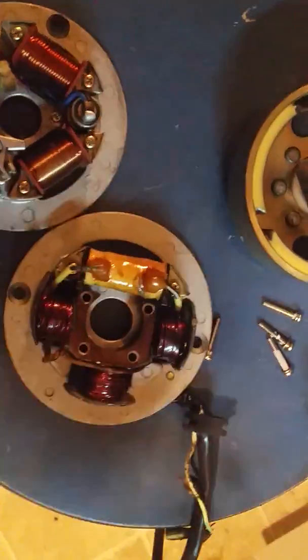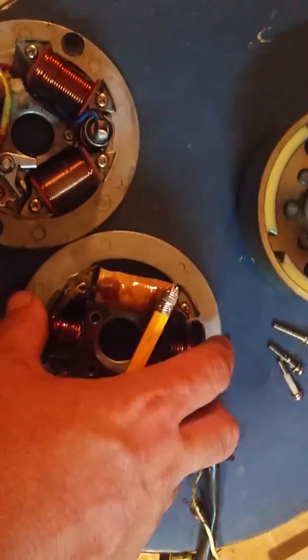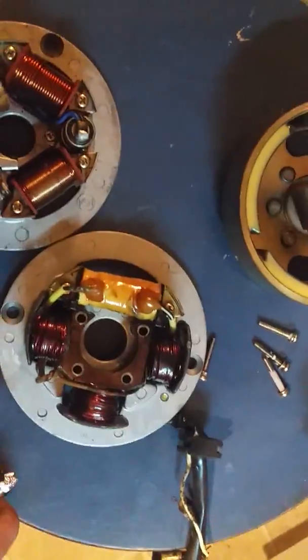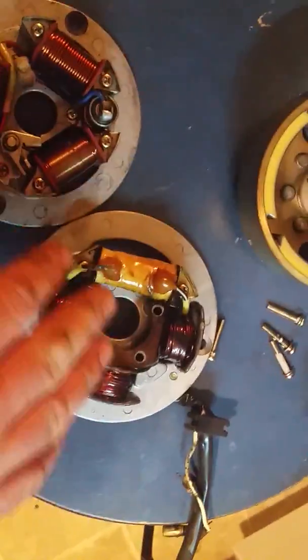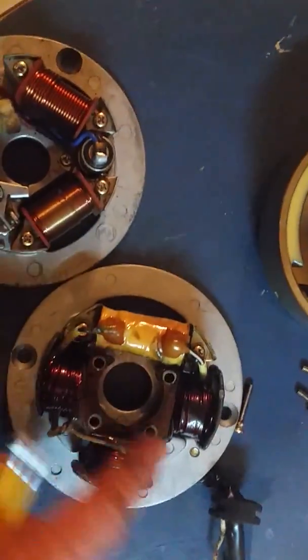I did all the measurements and everything measures out. Take off these four bolts, remove the old charging section, get the Moto4 coil, and take a look at my previous video where I mounted it on the points ignition — it will fit on this electronic ignition unit the same way. All you have to do is drill and tap.